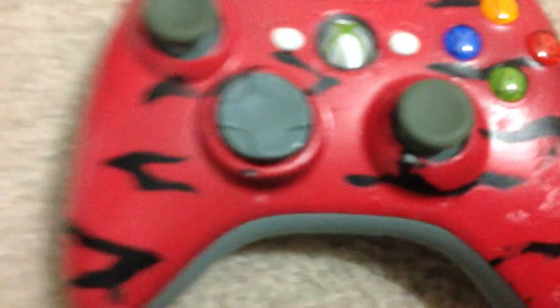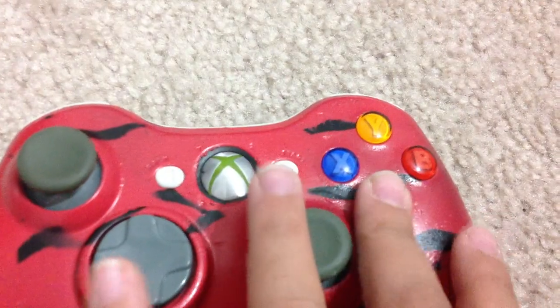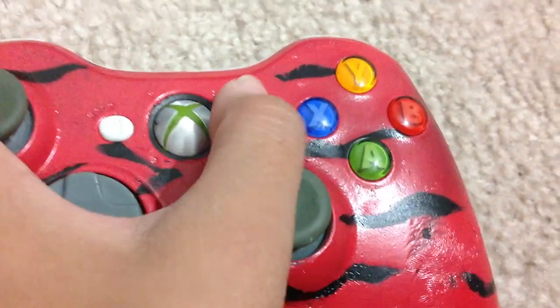The only problem I had was the d-pad — I pretty much fixed it, it was all loose and stuff. All the buttons work. The B button sometimes gets stuck, but that button works, that button works, that button works. Yeah, all the buttons work.